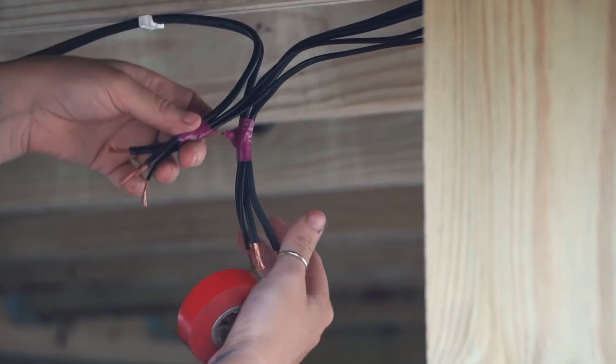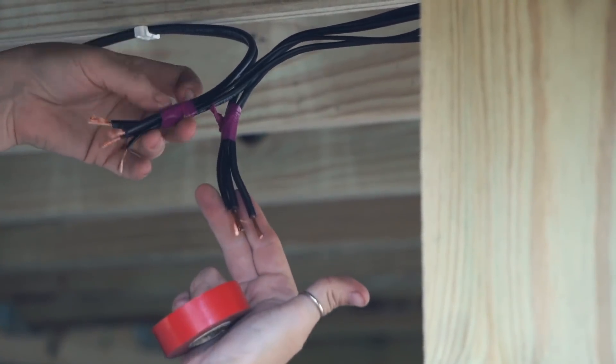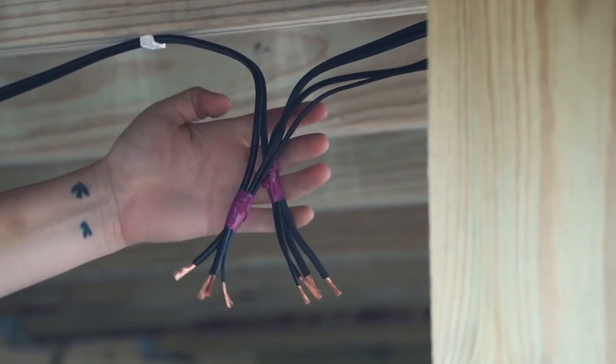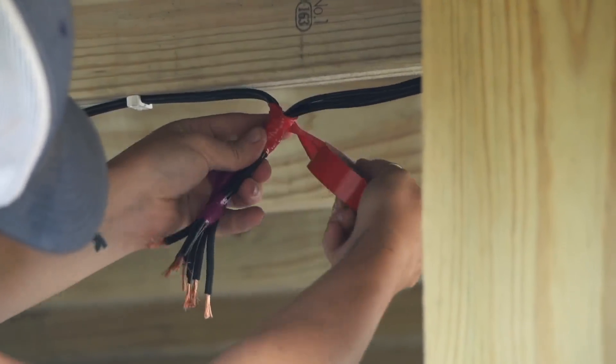Whenever you're wiring in multiple wires, you can tape together all of the neutrals and then tape together all of the powers. That way, especially when you have multiples, it just keeps things easy. Then in order to create some sort of strain relief for this entire system, you can take some electrical tape and tape together the entire top portion.